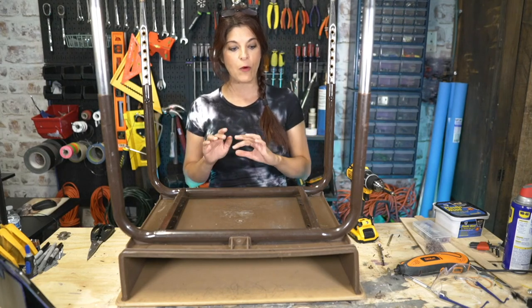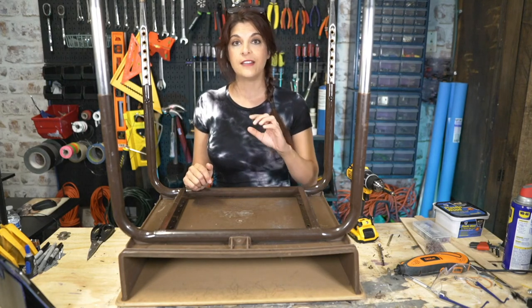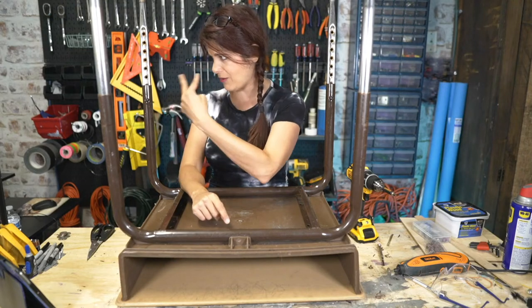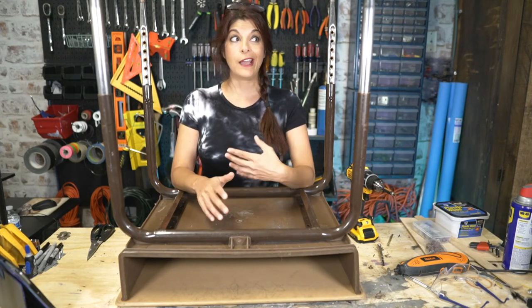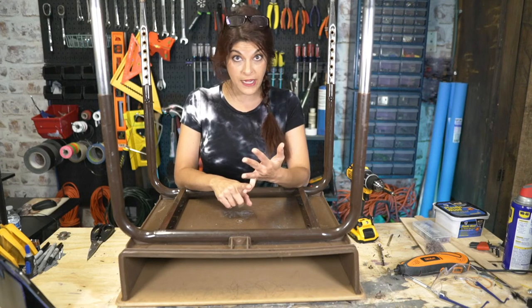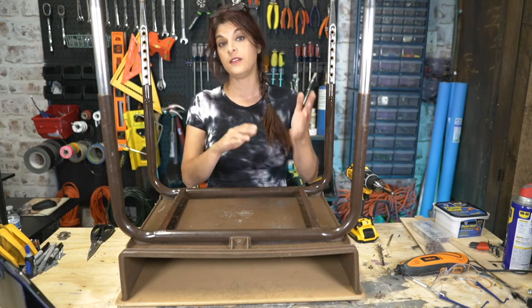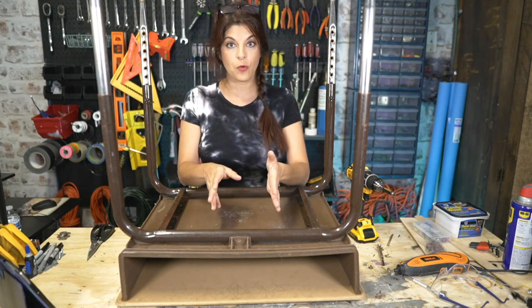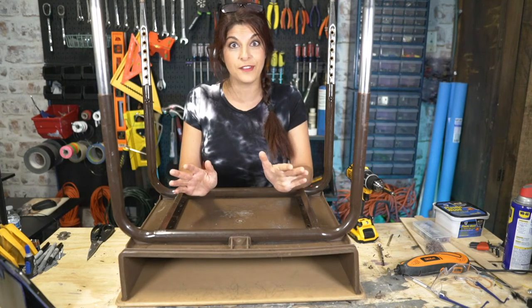If you guys caught the post about what today is about — last week we looked through our rotary phone. This was an Automatic Electric, kind of a mid to late 50s rotary payphone. We immediately saw that a lot of the coin mechanisms were missing, but the wiring looked pretty good, like it had been gone over rather recently, I would say within the past decade.